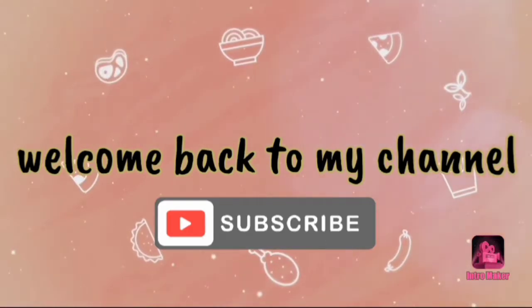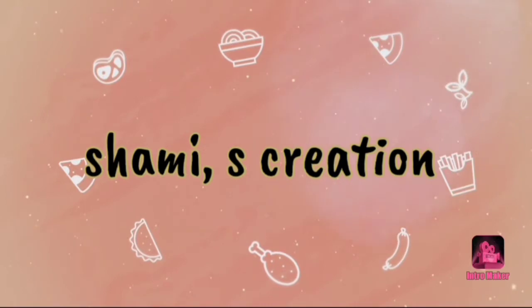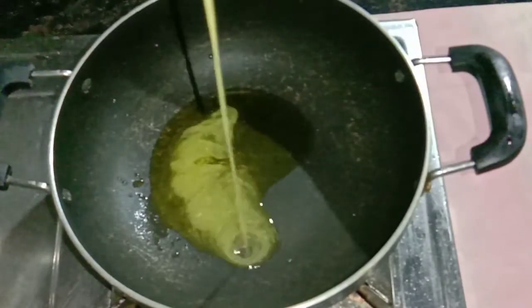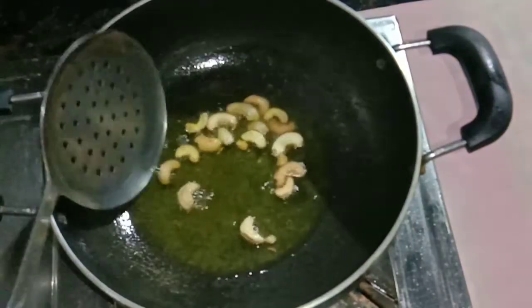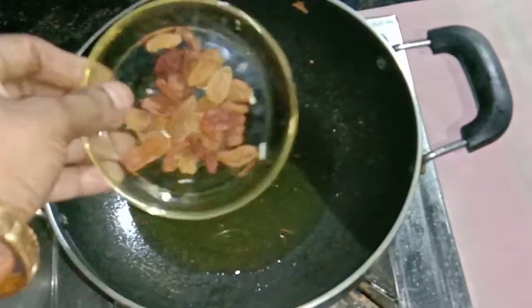I am going to show you how it is. There is a brown ingredient. We are adding to the brown.